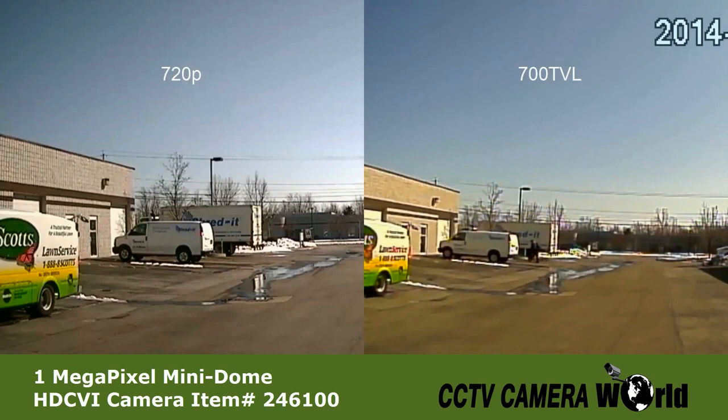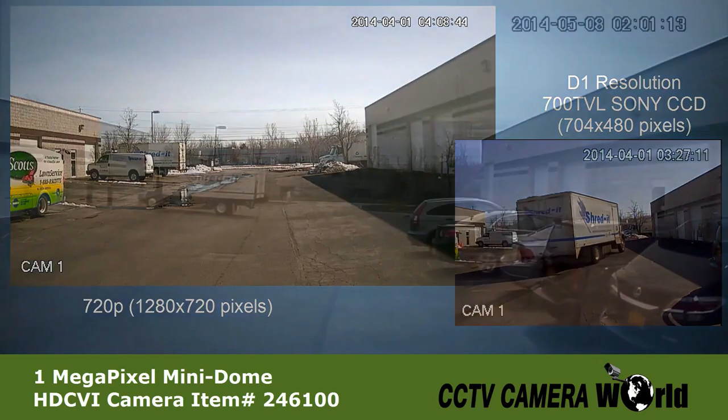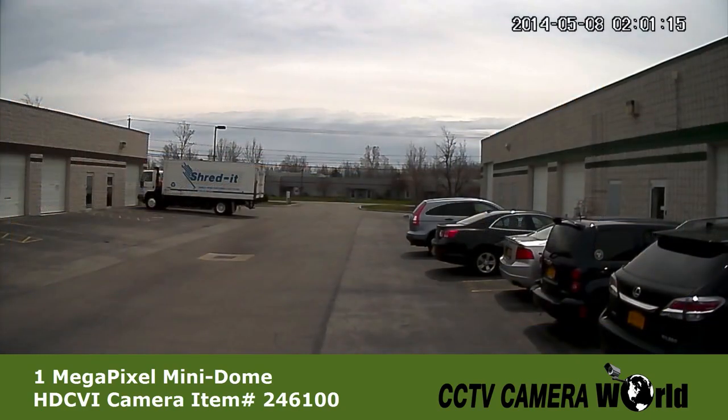Here you can see sample footage of 720p next to 700 TVL. And here you can see the actual size of the video being captured. Here you can see an example of the angle of view offered with a 3.6mm fixed lens.